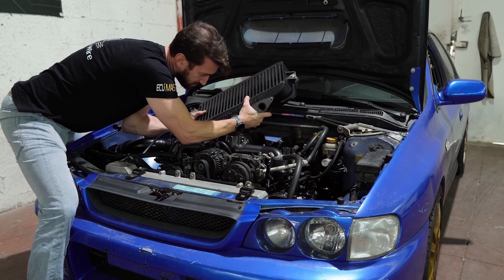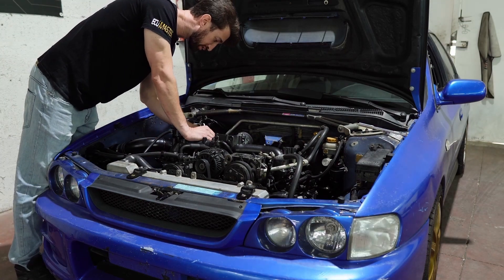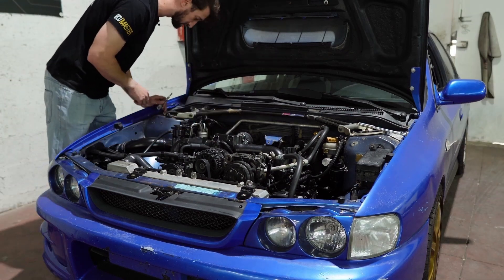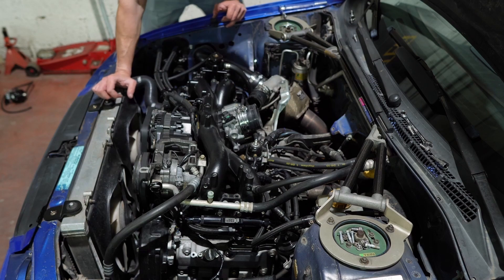This is a good reminder to take my watch off. So now that the cooler is out of the way, we'll remove the intake manifold. I think it's just a lot of 10 mils — lots and lots of 10 mils. Let's start disconnecting stuff.